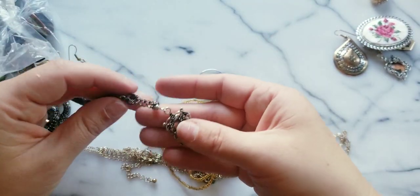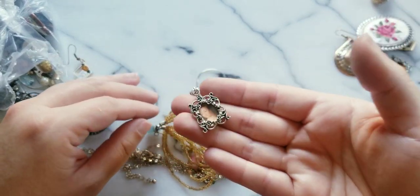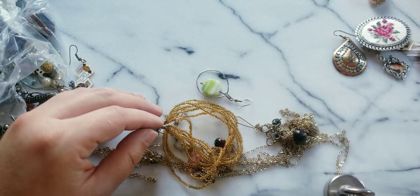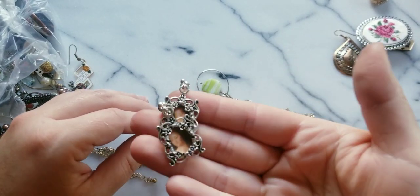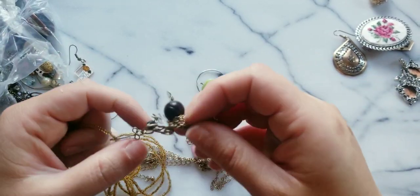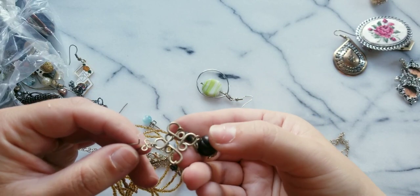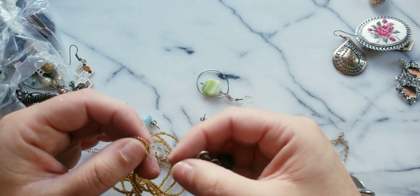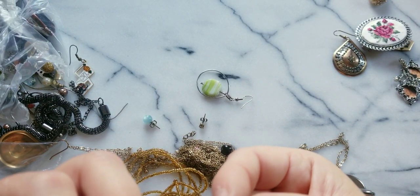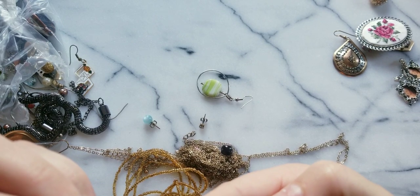I have two pairs of these — these original one of a kind authentic Da Vinci painting earrings. Ha — no, they're not original or one of a kind. I have two pairs. Now that I'm looking at it, I don't think these are silver — they have like a brass undertone with a wash.